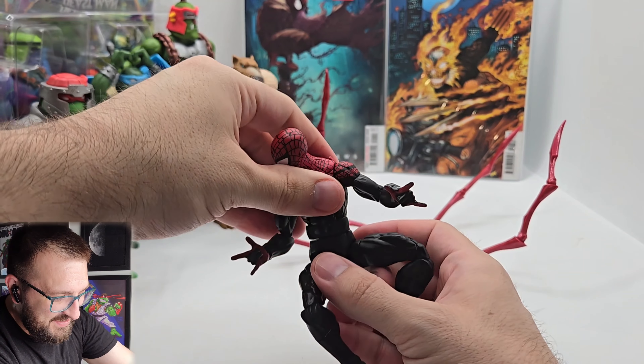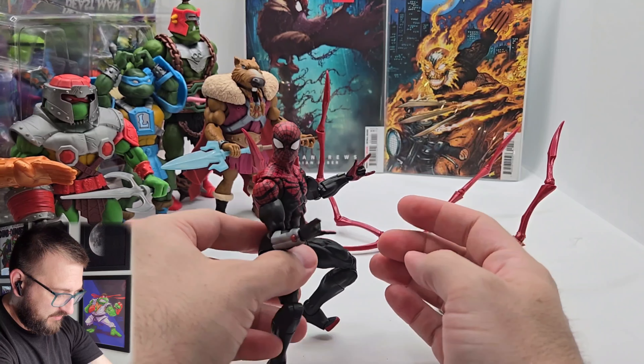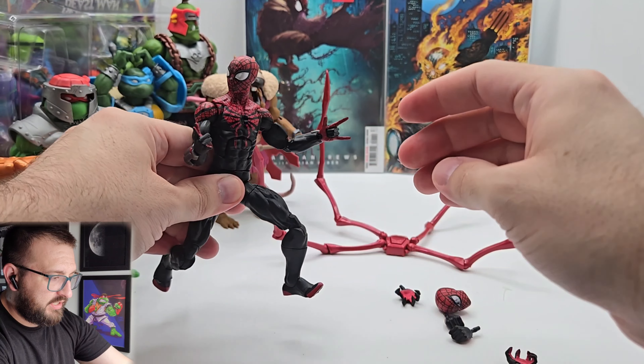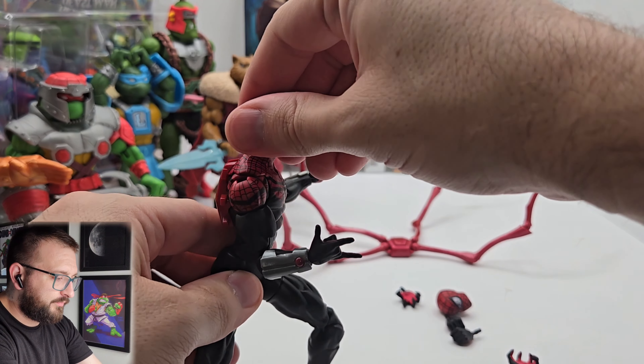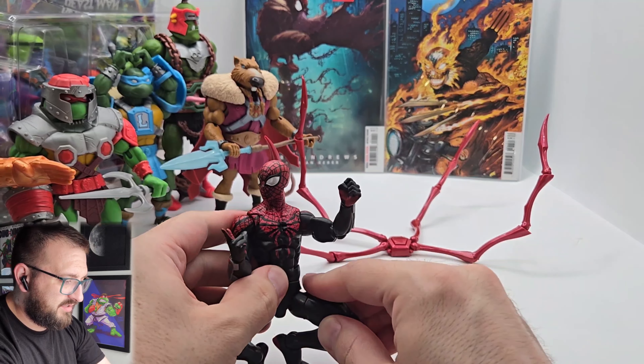Oh my god, it's cool though — it is super articulated. Like, he's running through traffic — whip whip whip. I don't know, posing is fun.